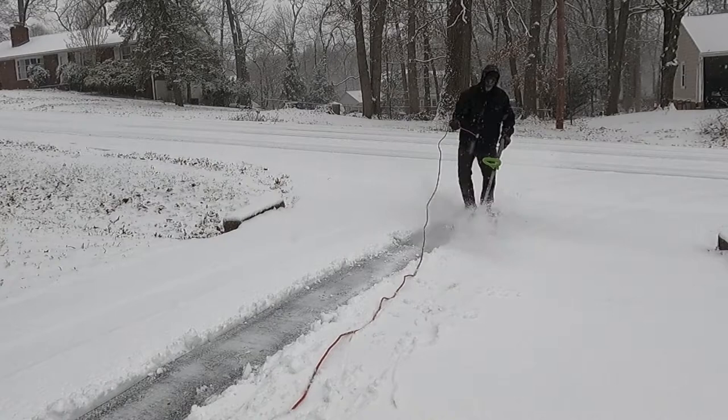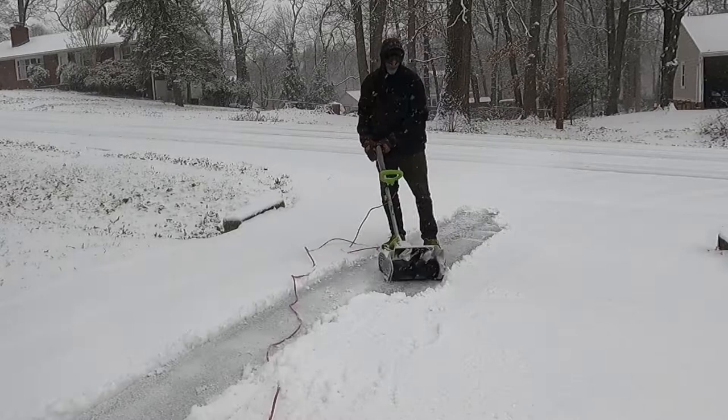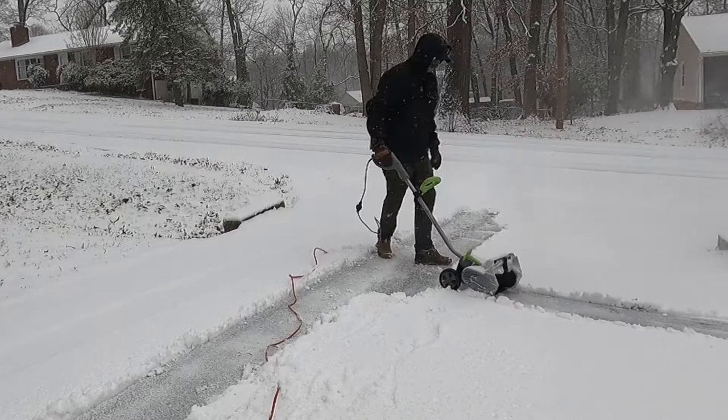This is the Earthwise 14-inch snowblower. They also sell a 16-inch. The snowblower uses hard plastic paddles to throw the snow up to 15 feet. The paddles do not contact the ground, so this is a push-only snowblower. It's not driven in any way.